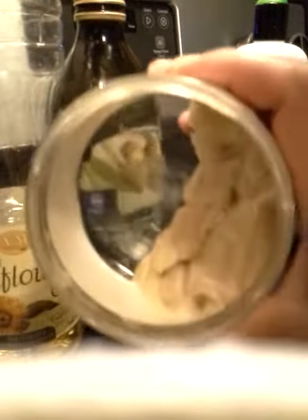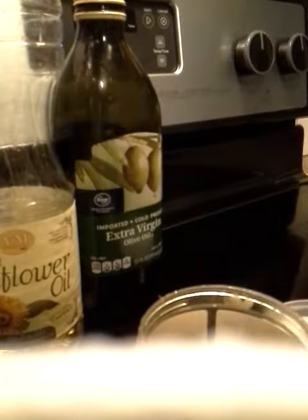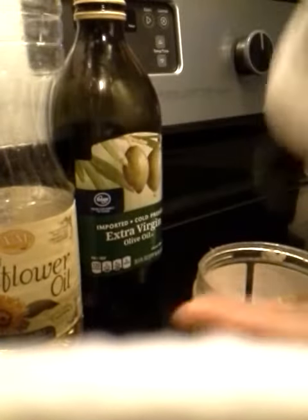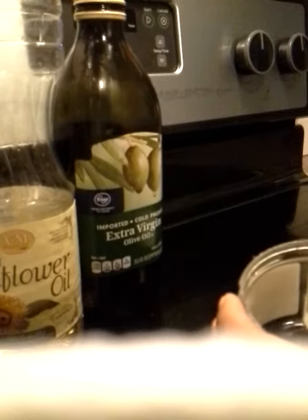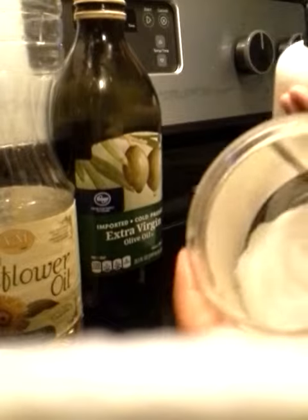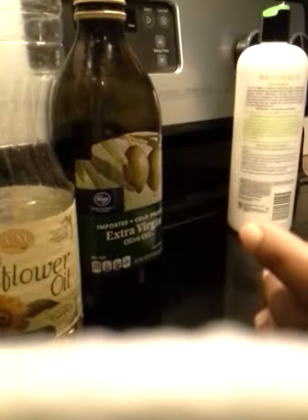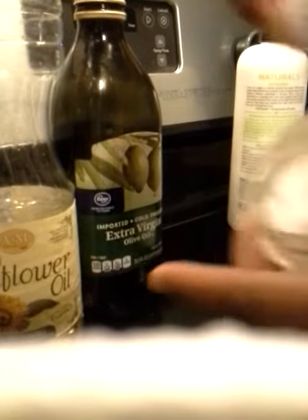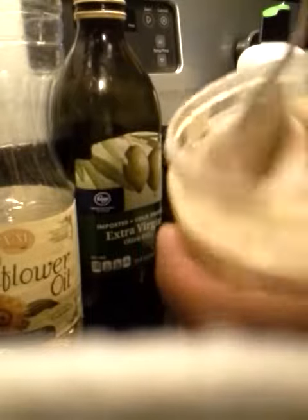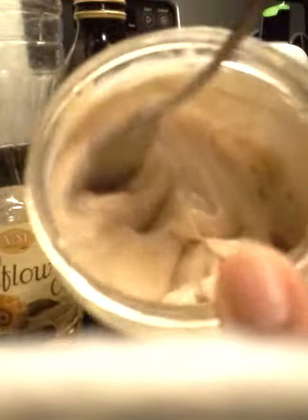This is what I have left in the container, so I'm going to use that and I'm going to add some Tresemme Naturals to it. You see that? I'm going to kind of mix that together and it's all turning that brown color.